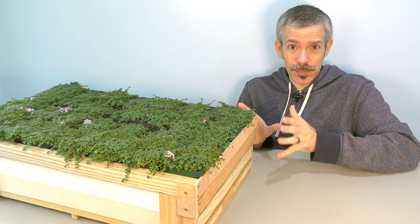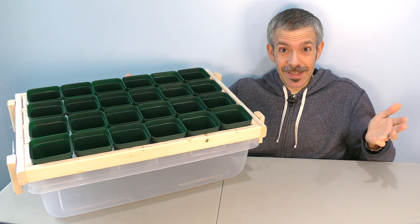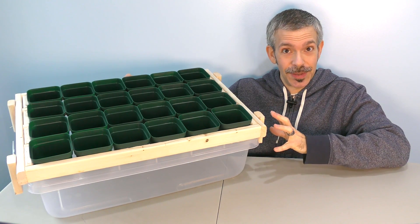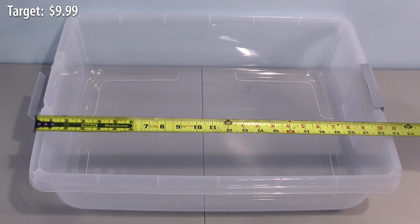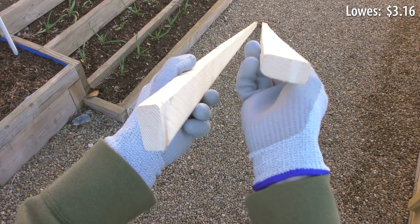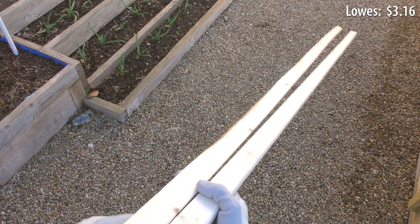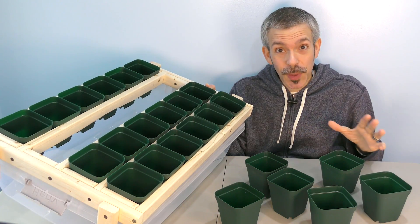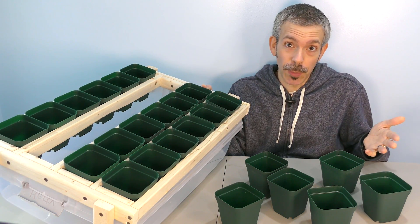This is a lot of table saw work — isn't there a simpler way to do this? Yes, here's a much easier version that's also super cheap. You can buy a plastic storage bin for ten dollars, and if you manage to find two straight furring strips, you have all the wood you need. No ripping, just some cross cuts. This version holds 24 pots.